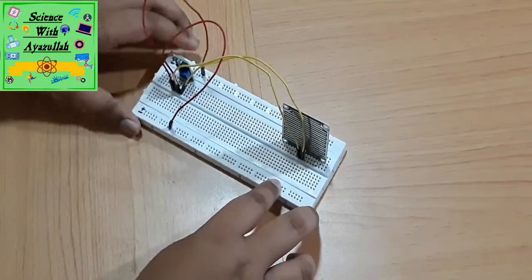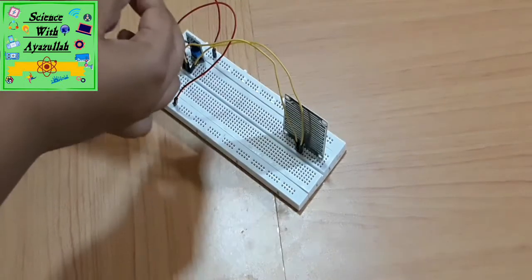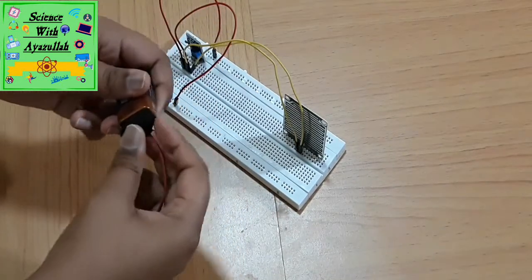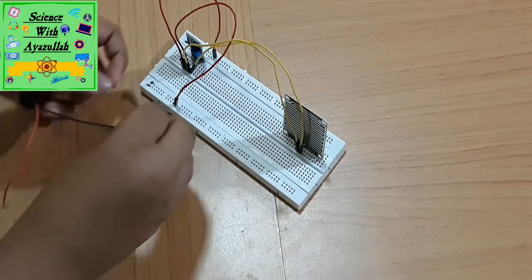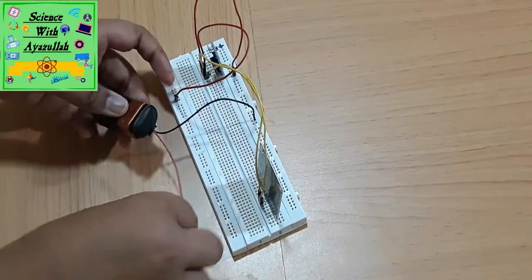You can see the connections now. Connect the battery holder with the nine volt battery, connecting the negative terminal to the negative side and the positive terminal to the positive side.